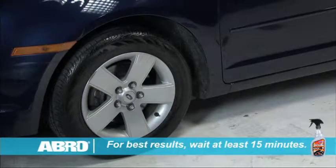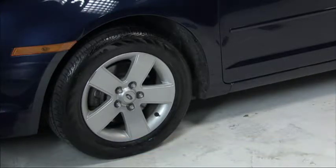For best results, wait at least 15 minutes before driving to prevent spin-off, which may stain some surfaces. Reapply for an even deeper shine.